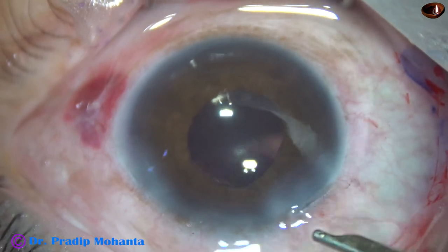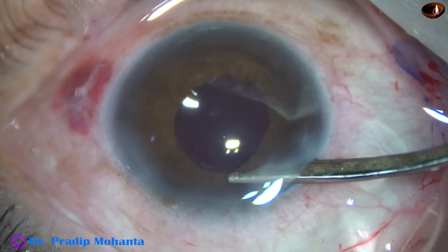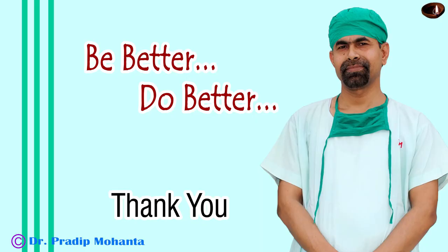The main wound was constructed in such a way that it will not require any hydration, though there is positive vitreous pressure and vitreous upthrust. Check the integrity of the wounds and close the case. Thank you very much for your attention — hope this video will help you in developing your surgical skills. Always take on challenging cases, particularly when you have a senior person around you who can help out in case of difficulties. Raise the bar of your skill, be a great surgeon, and serve your patients with love, respect, compassion, and great surgical skills.